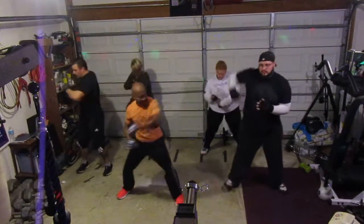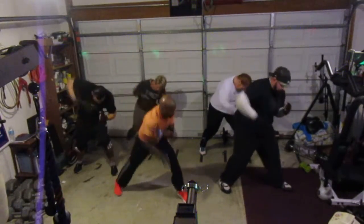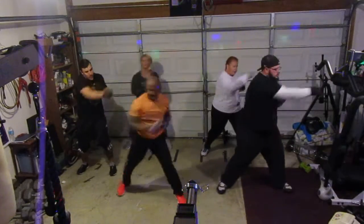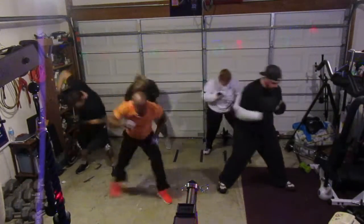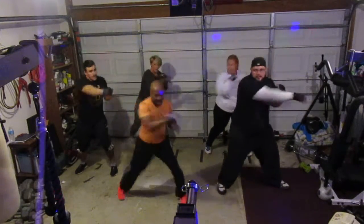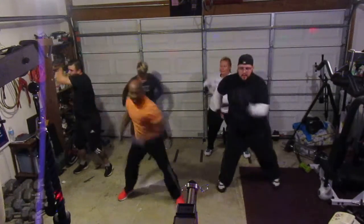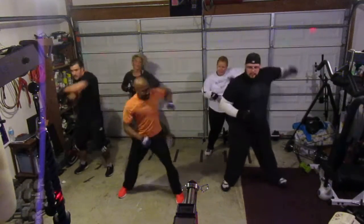One, two, three, four, five, six. Four punch — left side. One, two, three, four, five, six, seven. Right side — one, two, three, four, five, six, seven. Come on, sit down. Up and down — two, three, four, five, six. Cross the top — one, two, three, four, five, six, seven. Punch down the left — one, two, three, four, five, six, seven. Punch down the left — one, two, three, four, five, six, seven. Move — two, three, four, five, six, seven. Close it up — one, two, three, four, five, six, seven. Left side.